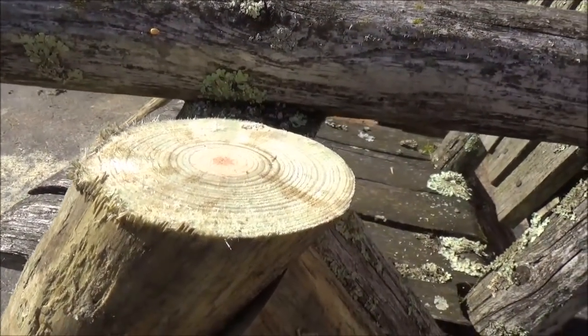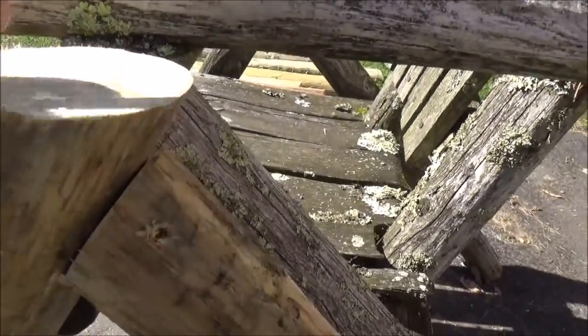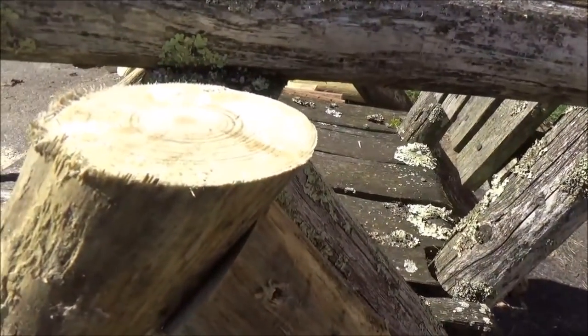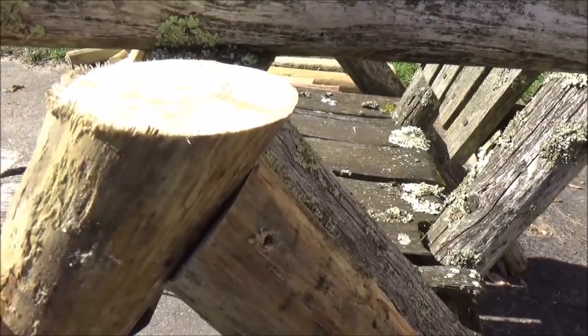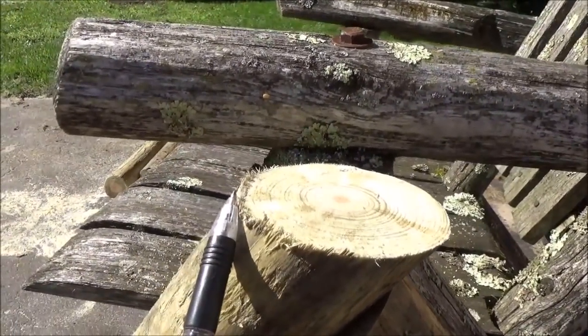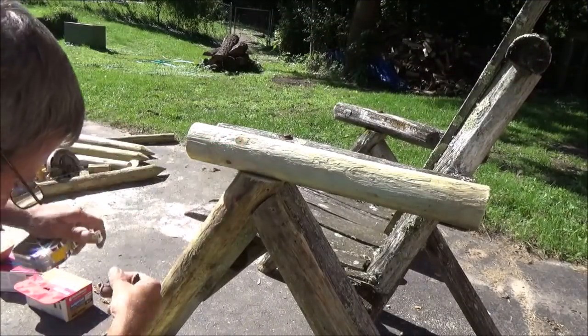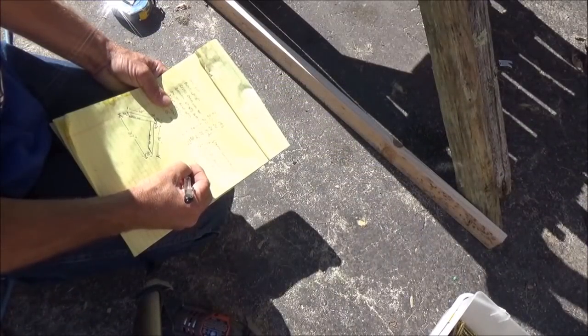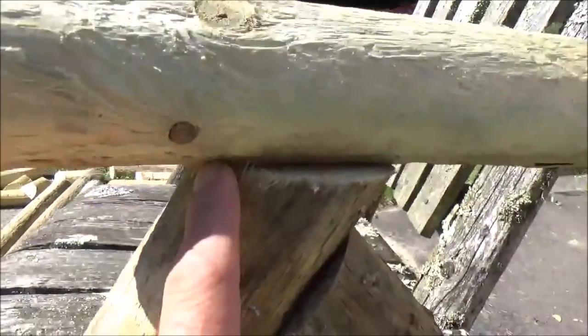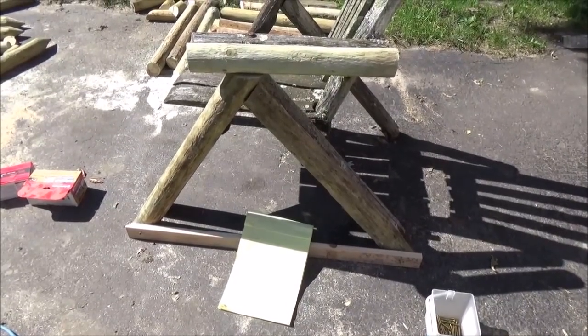You can see what I mean here with the different size logs. This log going down on the original chair is not as big as this one. I put this roughly where it's going to be, and then I'm going to give you a measurement on how far to stick this piece past. It doesn't have to be perfect — just as long as both sides are the same. I have this set back three and a half inches. I'll get the other sides made and then we'll come back to the next step.